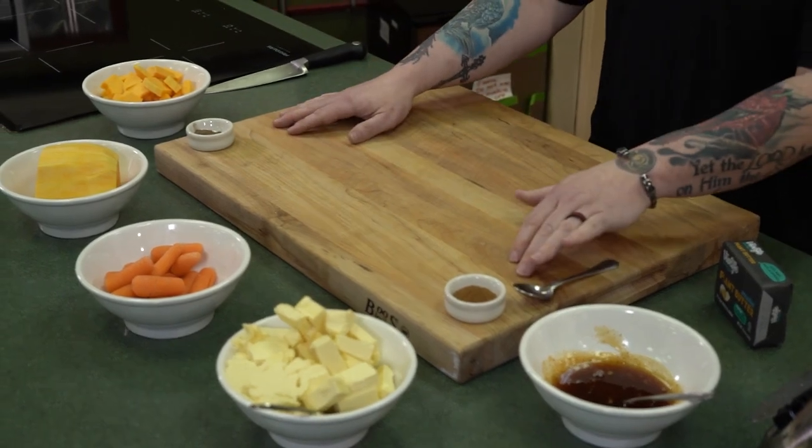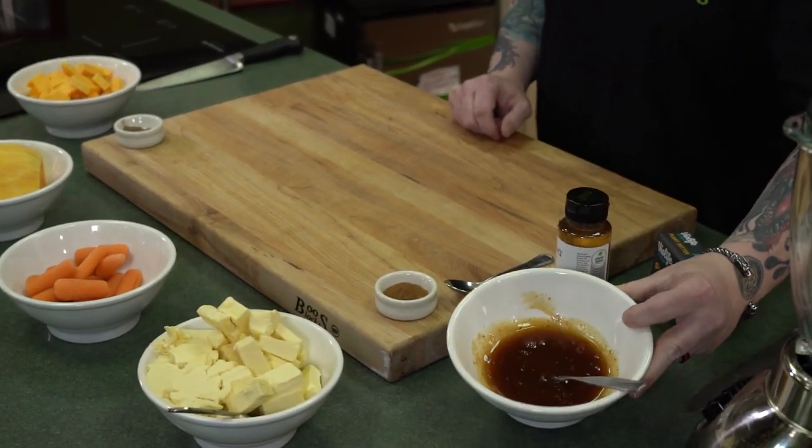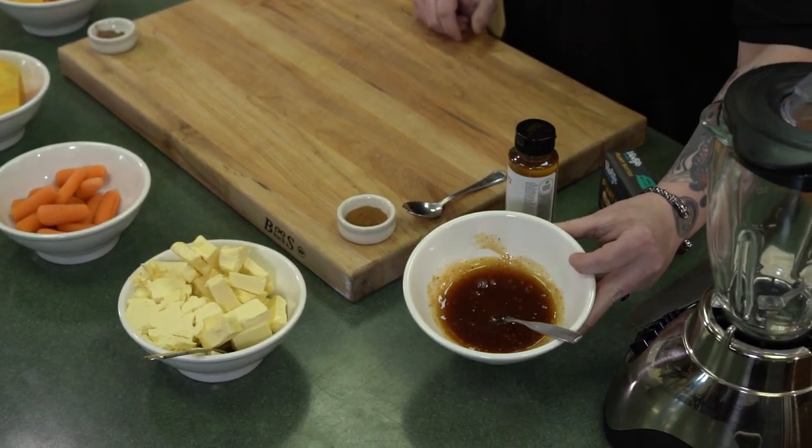We're going to start the day off — super easy recipe. Butternut squash, baby carrots, butter, cinnamon, allspice, a little agave nectar. We're going to finish it with this lovely reduced apple cider, about a gallon turned down to about a cup.